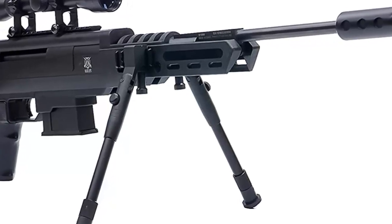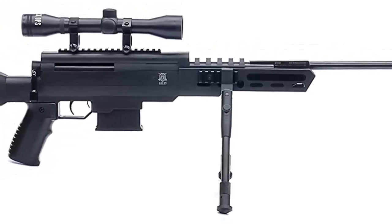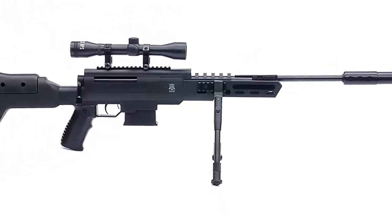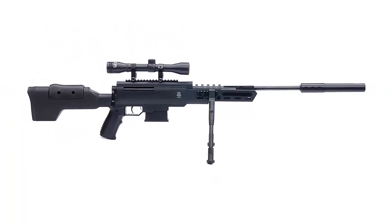Sniper Rifle features: rifled steel barrel, gas piston break barrel, 6-inch Picatinny optics rail, adjustable fiber optic sights, adjustable comb, adjustable bipod legs from 8 to 10 inches, includes 4x32 scope, non-functioning bolt.